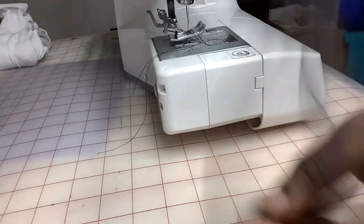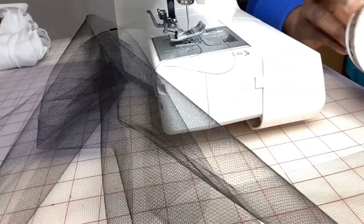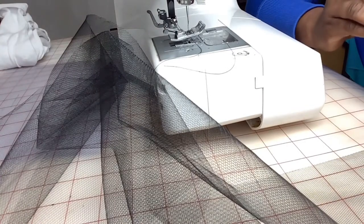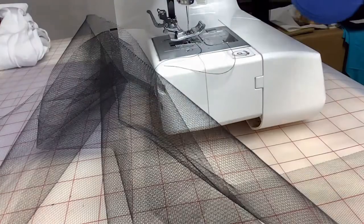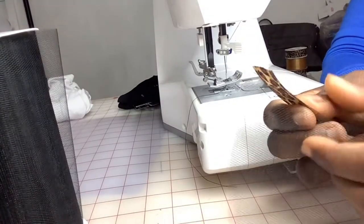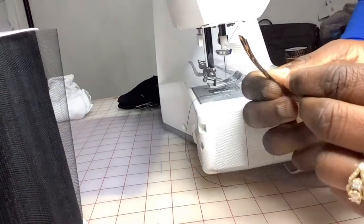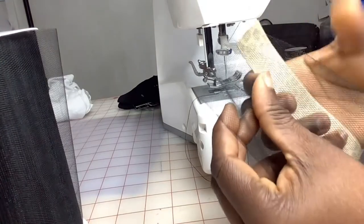As you can see, we're using black tulle today. You want to cut the same two yards from your ribbon — just the same two yards. At this point you want to fold your tulle in the middle, just fold it in half like you see here.